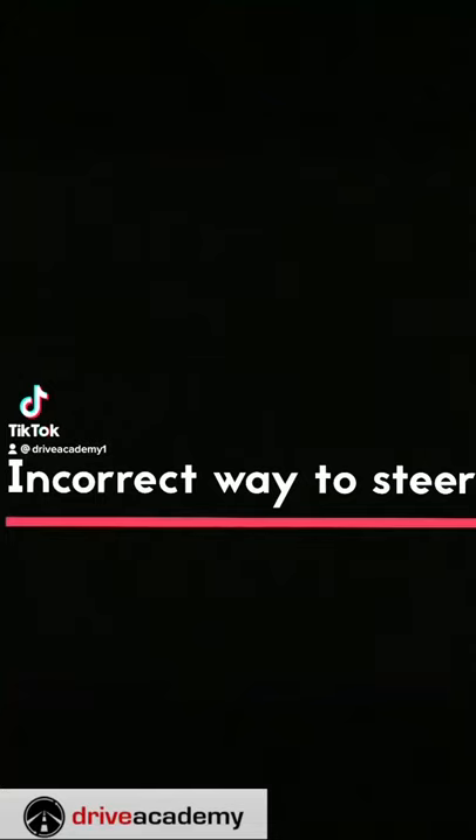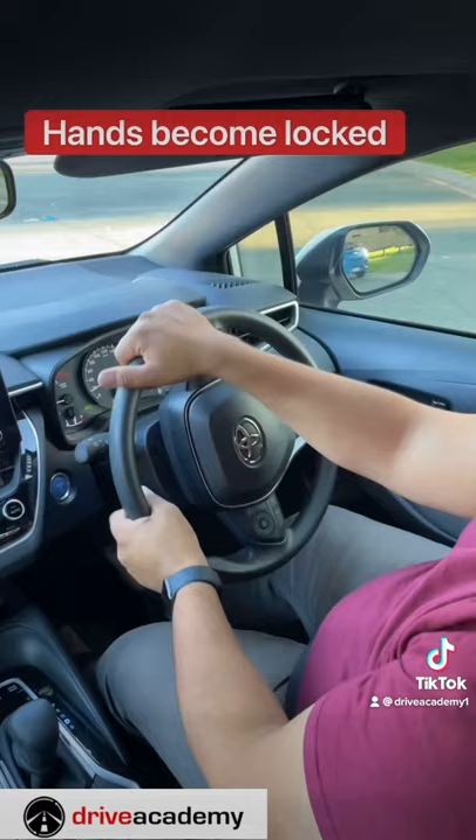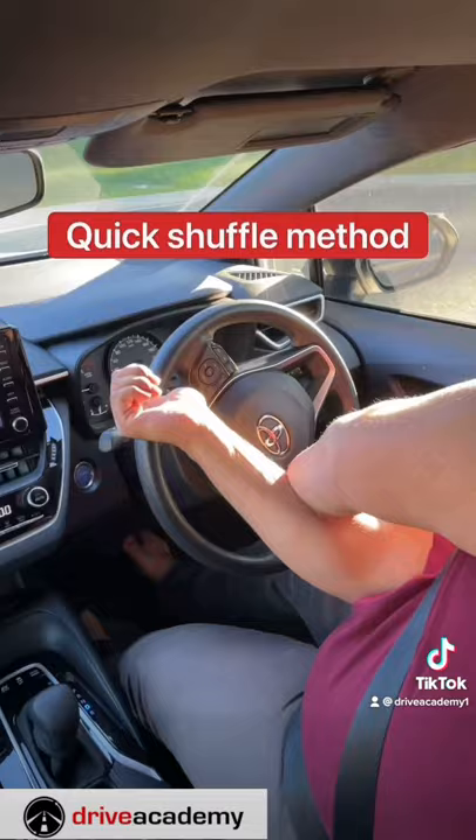We're going to do a quick introduction on how to steer correctly. The first mistake I always see is the hands become locked for new students when they're turning — you can see my hands become locked here. You don't want to do that.